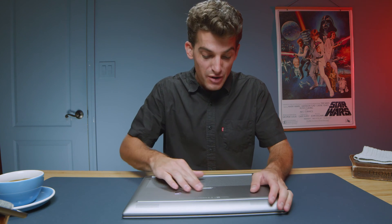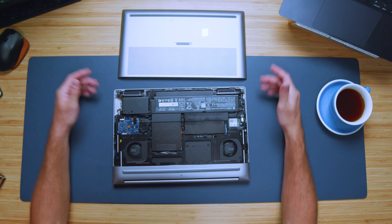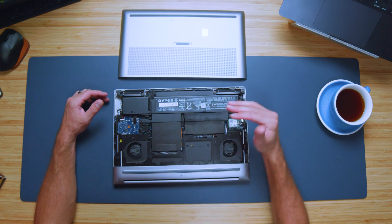The craziest thing about this laptop is that you can upgrade it anytime, anywhere by simply sliding this over and popping off the bottom cover, immediately giving you access to four SSDs and four RAM slots. Absolutely insane. The customization abilities of this laptop are incredible and the performance is even more amazing.